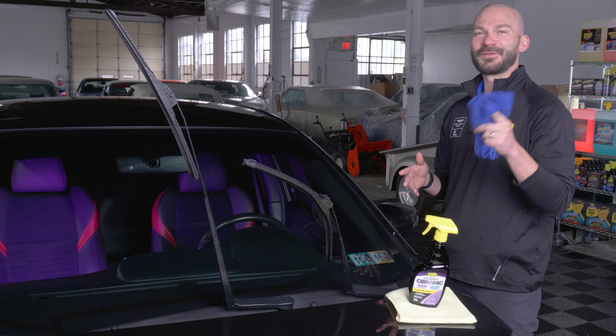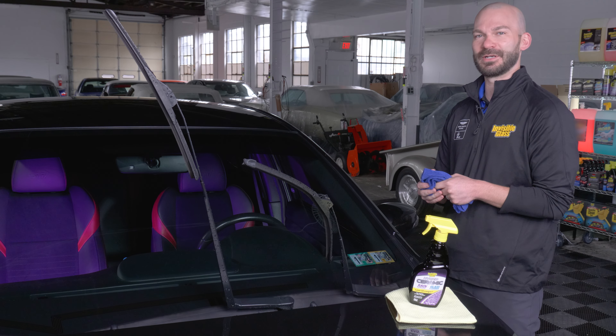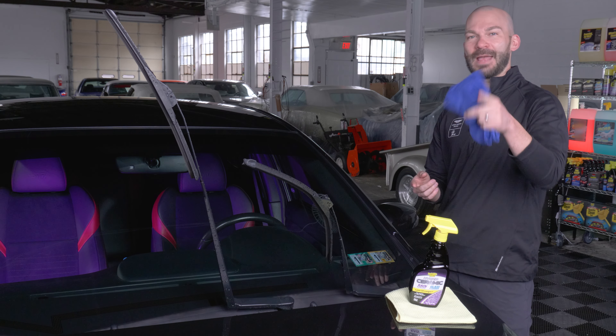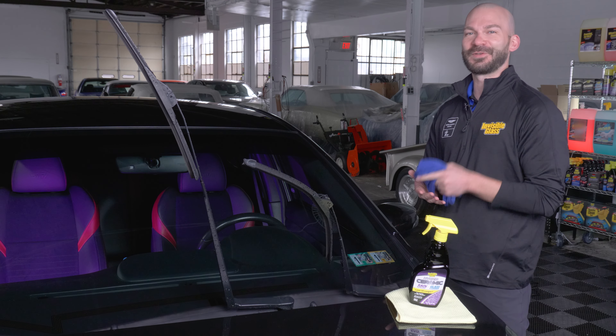And that's all there is to it. Follow these tips and tricks for the best possible application of our new IG Hybrid Glass Cleaner Rain Repellent in One. This is available right now at Walmart in the automotive section. Also available at amazon.com and stonercarcare.com. Thanks for watching — we'll see you on the next one.